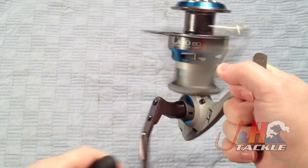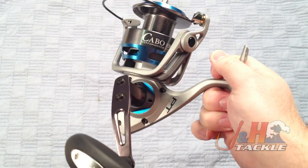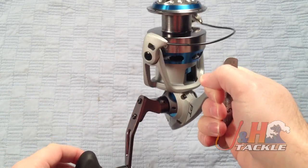So this is a beast of a reel. It holds 300 yards of 80-pound braid, so if you're doing any offshore fishing you should be just fine. Gear ratio is 4.9 to 1, and it weighs just 25 ounces, so it's not too heavy.